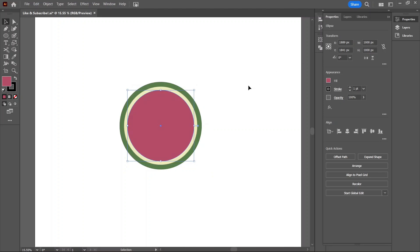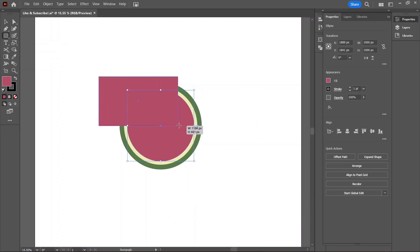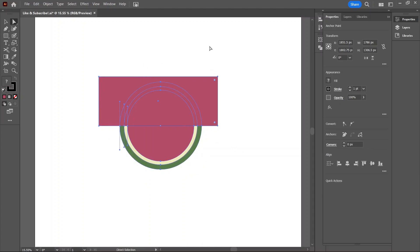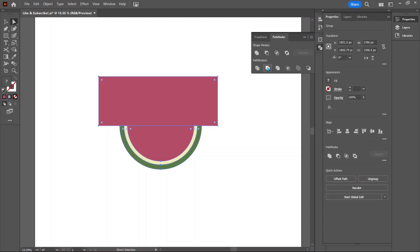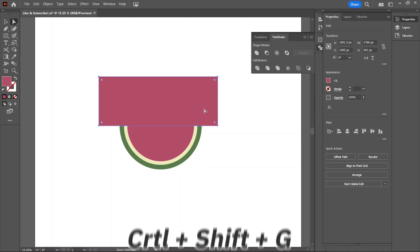With our watermelon drawn out, let's cut it in half by first drawing out a rectangle. Go to the toolbar or press M for the shortcut. Starting from the top left, draw out a shape over the circles. Click and drag over all the shapes and in the Pathfinder tab select Trim. Doing this will cut away anything outside of our rectangle. Hit Ctrl+Shift+G to ungroup, then select the rectangle and press Delete.